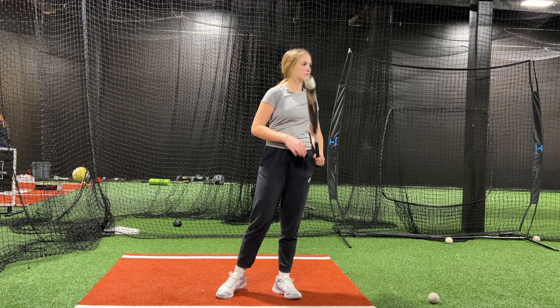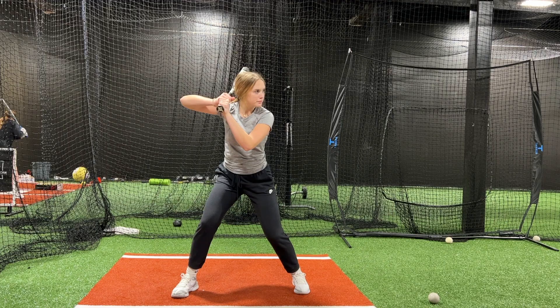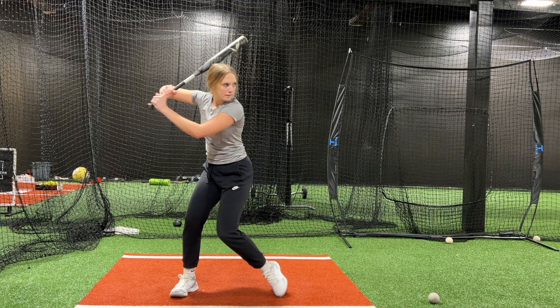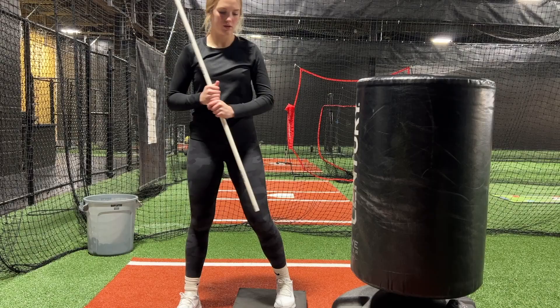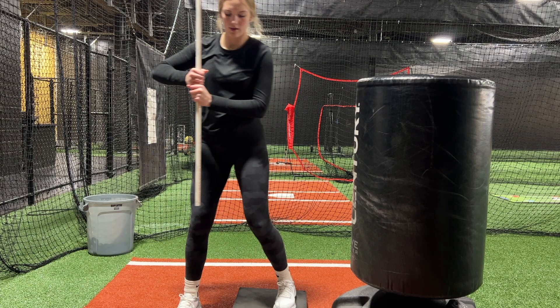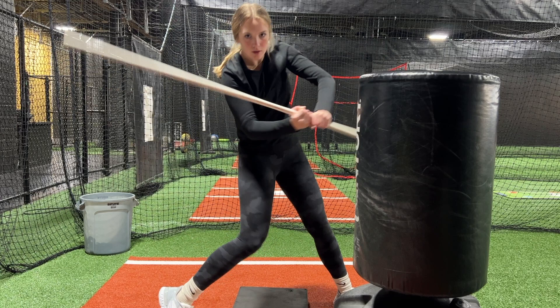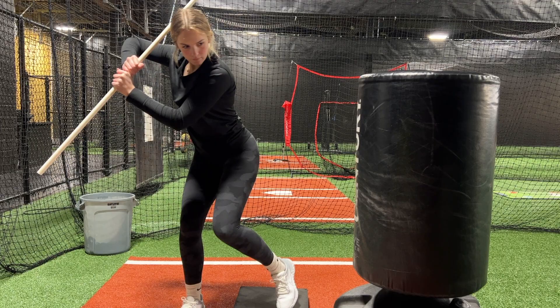We'll start off with these balls again. Same thing — everything feel back, palm up, and then through me. Extension through right center field. Back, palm up, through me a little longer. Better. Back and over the plate. Make sure you pull back and load, and then your hands start to turn before they go forward — they can't go forward then turn. Feel them turn before they go forward.